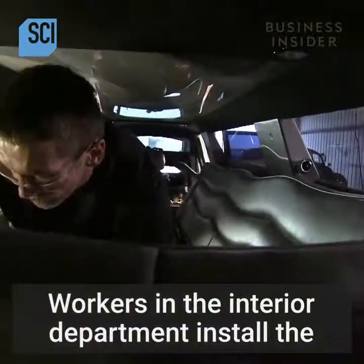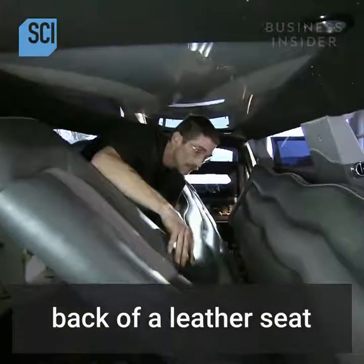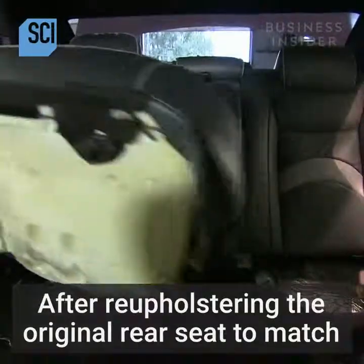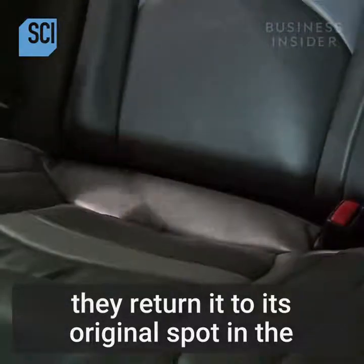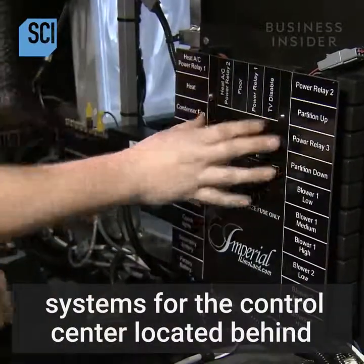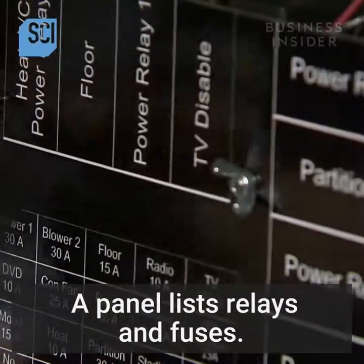Workers in the interior department install the back of a leather seat and the leather bench seat. After reupholstering the original rear seat to match, they return it to its original spot in the back of the limousine. A systems installer then connects the electrical systems for the control center located behind the driver's seat, where a panel lists relays and fuses.